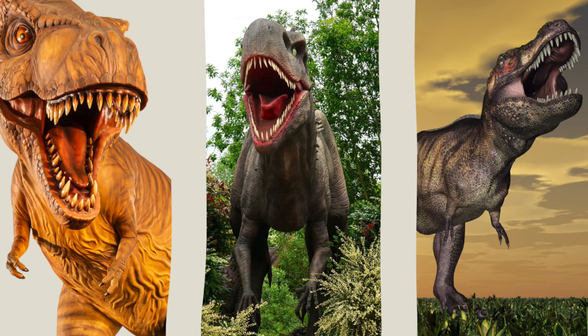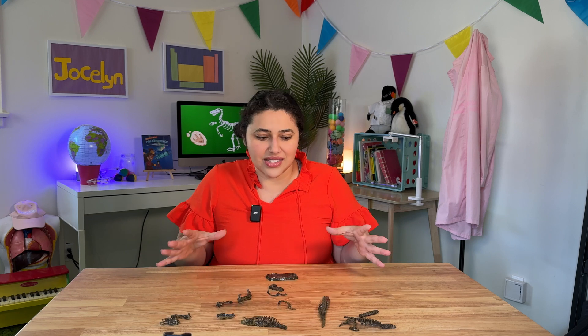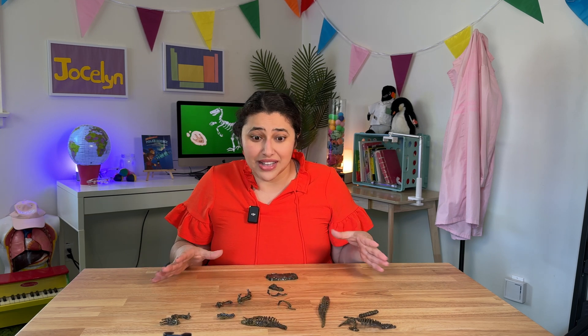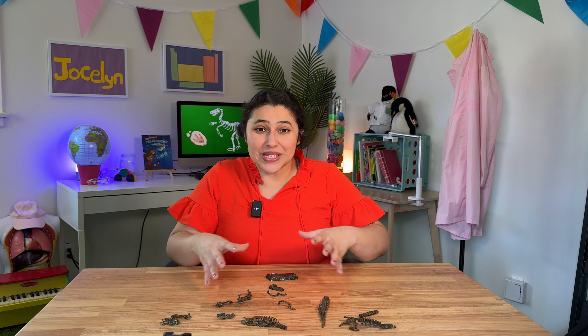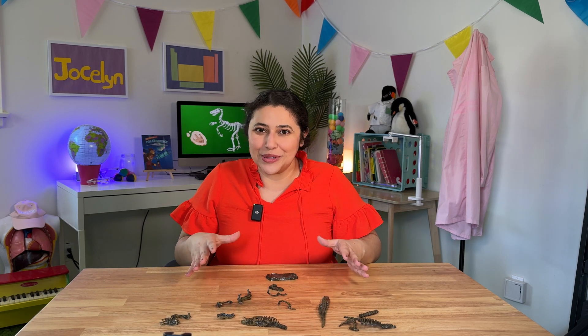Now we have a general idea of what a T-Rex looks like — we've seen it in books and movies, all sorts of things. So you kind of know what you're aiming for. Now can you imagine being a paleontologist and you've never seen what the dinosaur looks like? Like you have no idea — it could look like a bird, it could look like a gorilla, it could look like a fish. You have no idea what this animal you've discovered looks like, but you have all of these pieces and you get to put it together and be one of the first people to learn what that animal looks like.